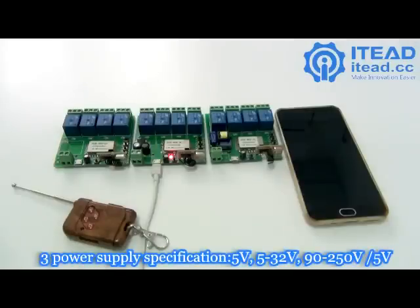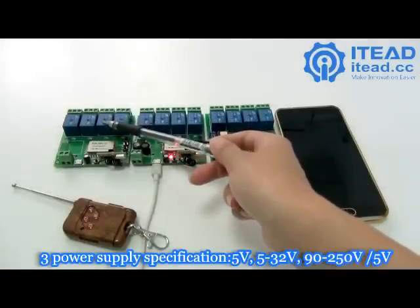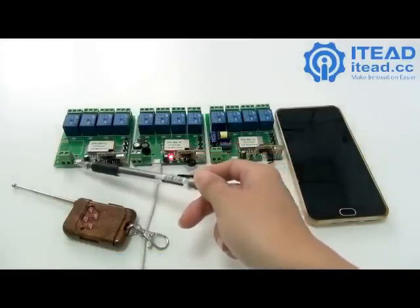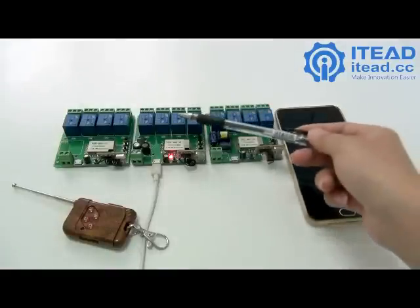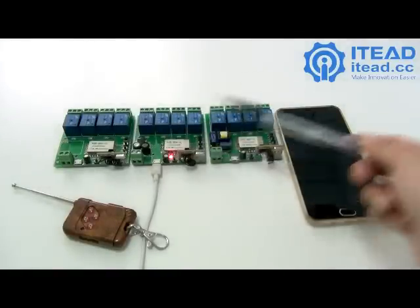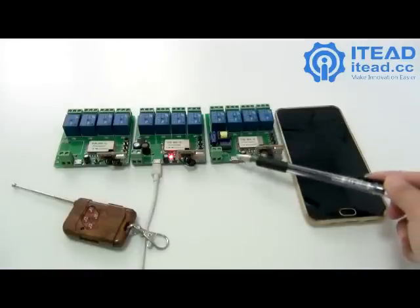As you can see, there are 3 power supply specifications. This one supports 5V input and you can power it through the 2-pin port or the USB port. This one supports 5 to 32V, and this one supports 220V or 5V.